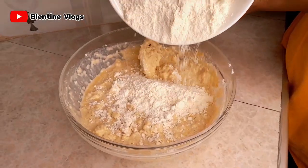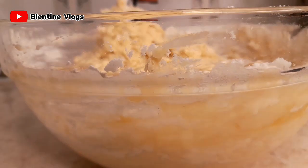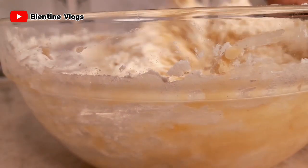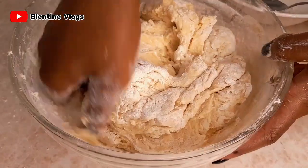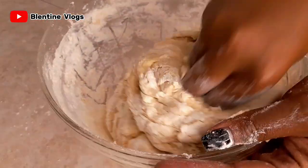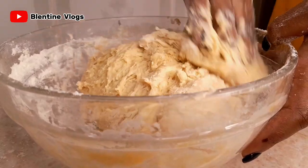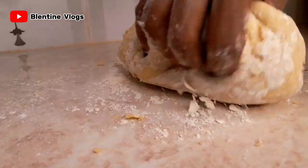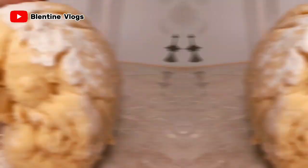Now I'm going to add in my flour. I've just added some more flour. I'm going to knead until we obtain an even, smooth dough. I've transferred my dough onto my working surface so that I can knead it well.